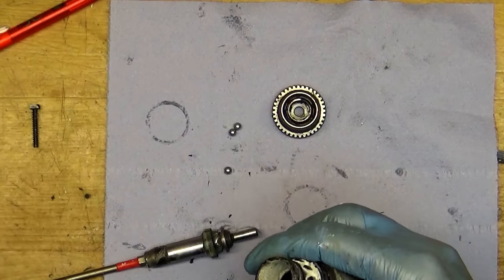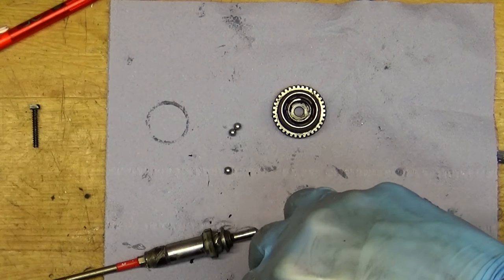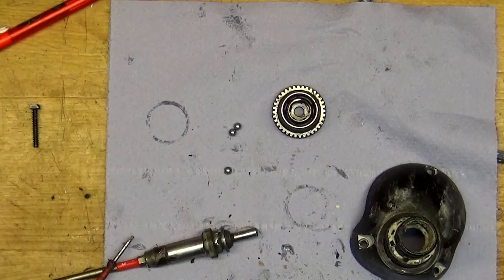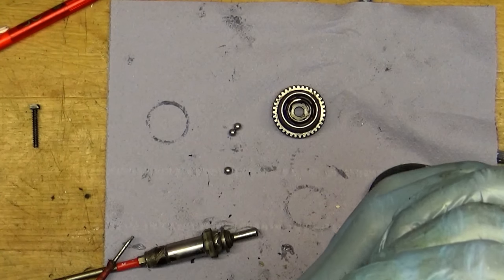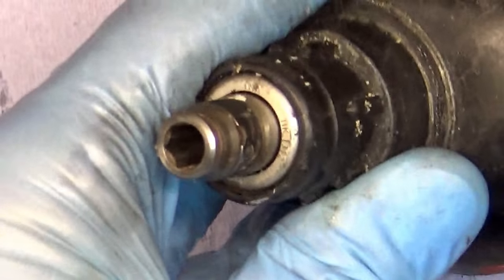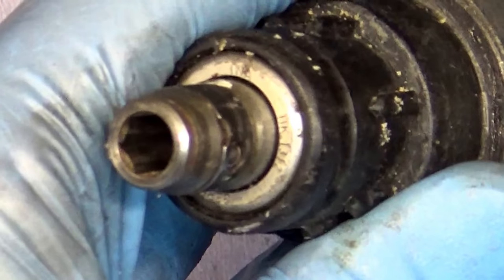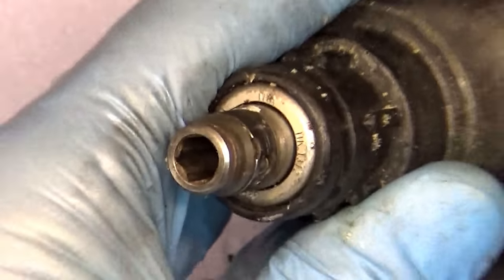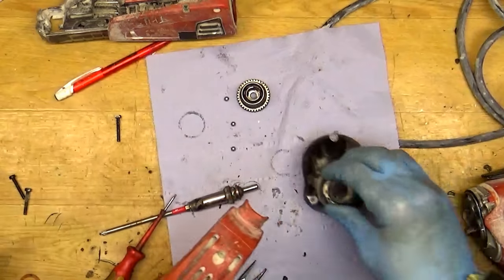I need to find out what bearing I need here and of course I need to get to the shop to buy it. We will try to mount the bearing and I hope it will be OK. I can see it's an HK1012 bearing — yep, it's a little bit strong here. Yeah, you can see the HK1312, and we need to get that needle bearing and then we can repair the tool.